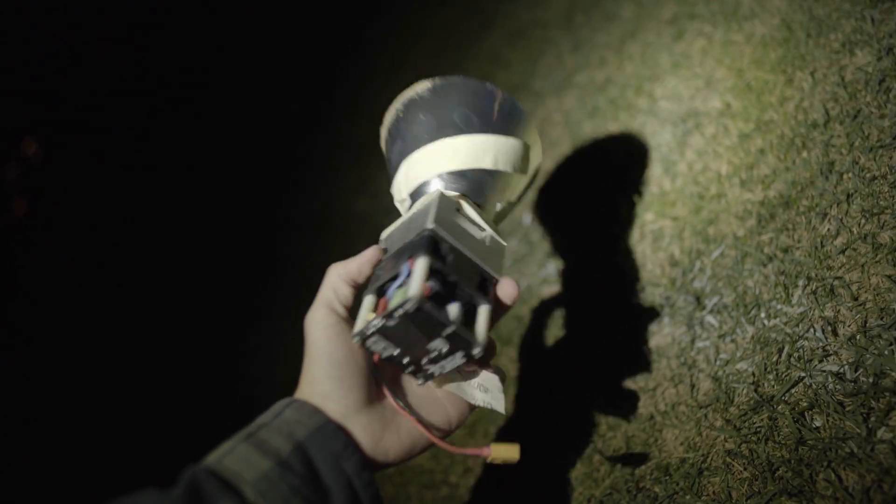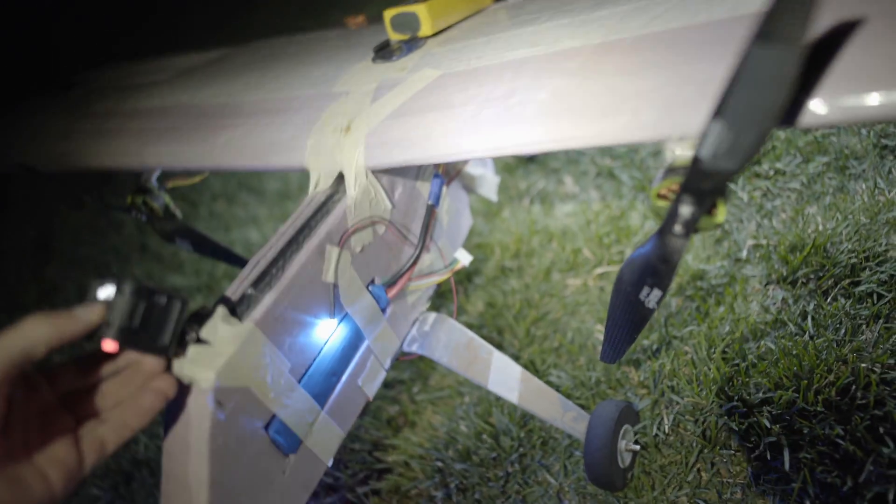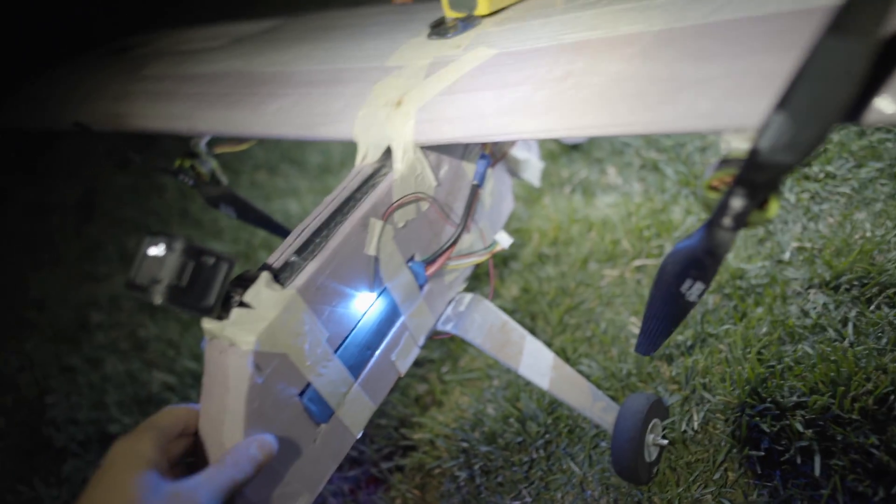Wow, that's what happens when you don't take off in time — the LED smacks into the grass. It doesn't look like there's any damage to the module, things are pretty durable. But wow, it broke a chunk out of the foam behind it. Oh geez, that's bad. I wonder if I can tape this back together.